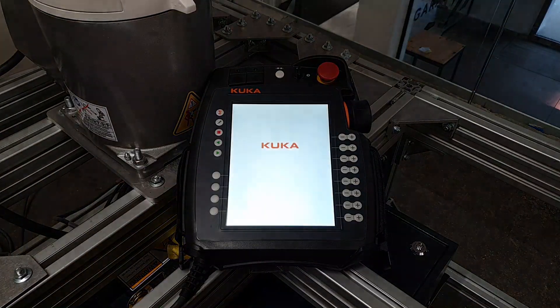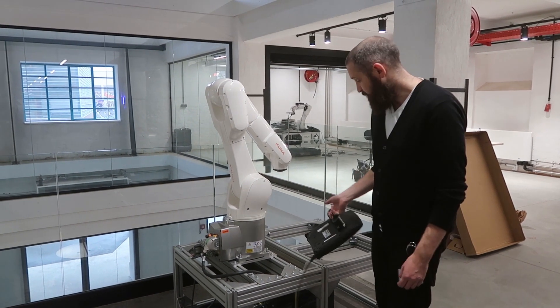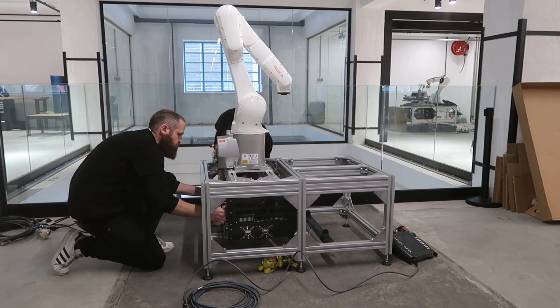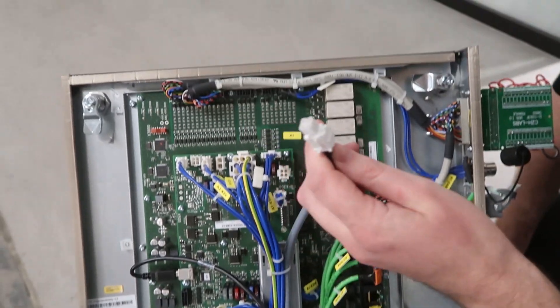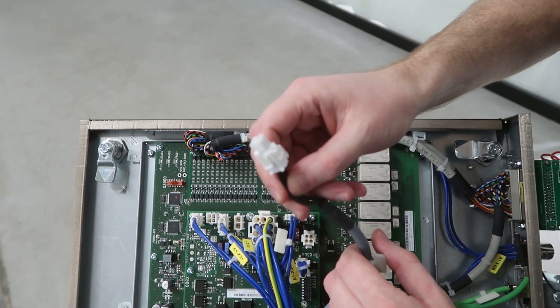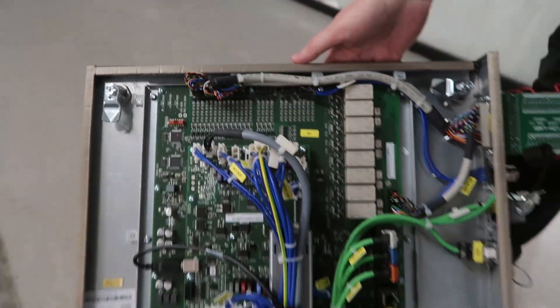Now we're ready to turn it on. We've plugged in the new robot, but unfortunately we're getting an error. We're pretty sure we've got to plug in the battery, which would have been unplugged for safety reasons. So we've opened up the control PC and, just as suspected, our two primary batteries inside the KRC4 are not plugged in. Checking the label, it's the A1X305, which KUKA ships out unplugged for safety. We can see the 305 on the board — it can only go in one way — so we simply plug that in. Everything else is plugged in and secure, and we should be ready to get up and running.